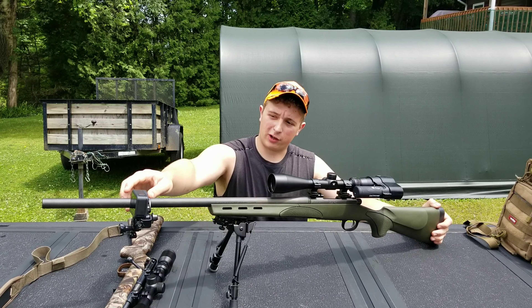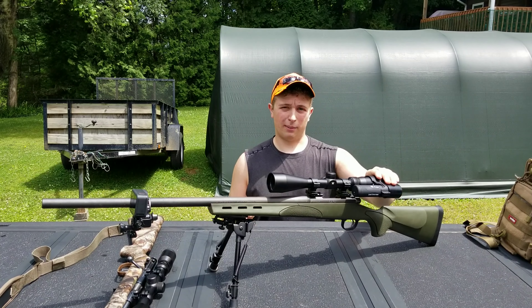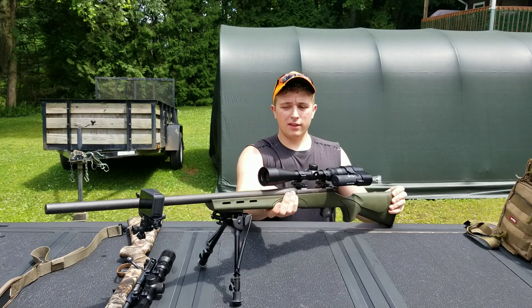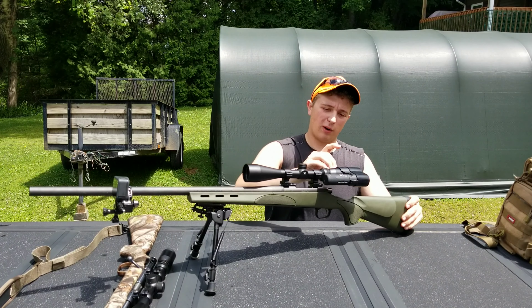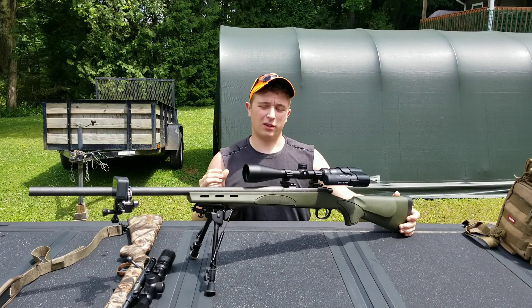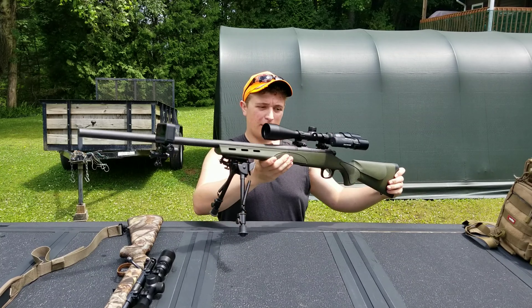For cameras, I have a GoPro Hero 8 pointed back towards me, and then I have a scope camera. This is the Tacticam film-through-scope, attached right onto my scope — films right through it, looks clear, looks great. So there's my primary woodchuck gun.